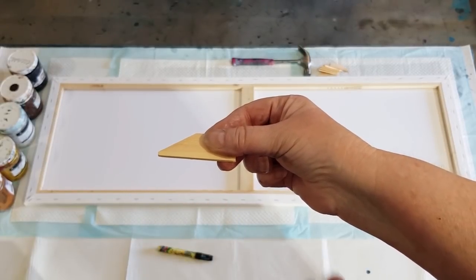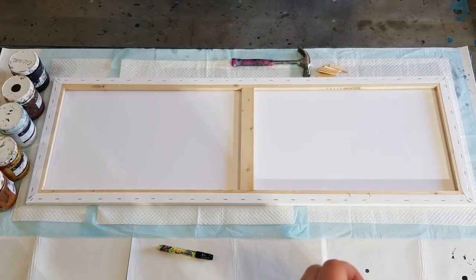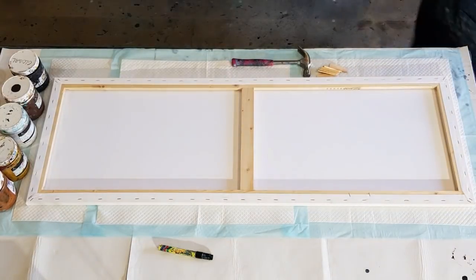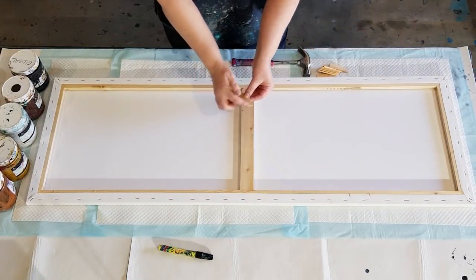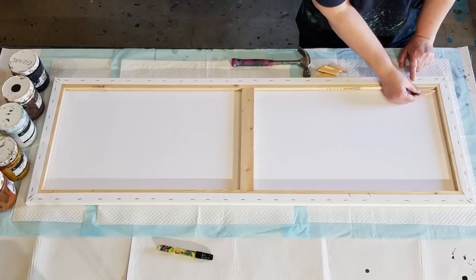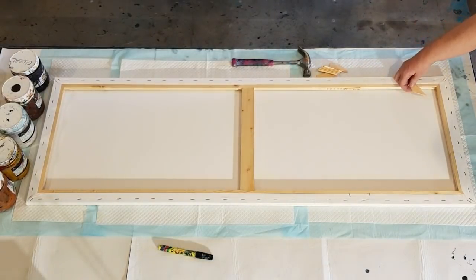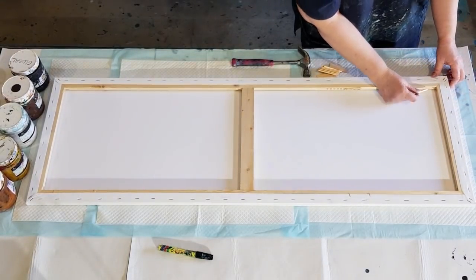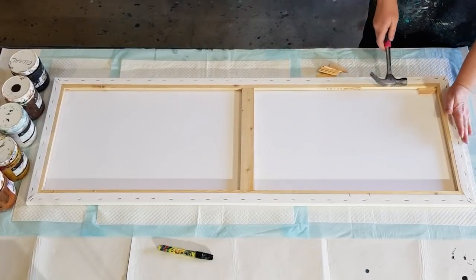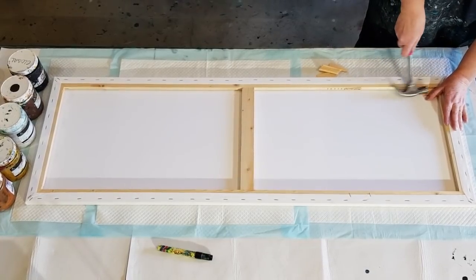The flat edge sits against one side of the canvas and you hammer them in to stretch the canvas out. Let me just climb down. This is a bigger canvas, so the flat edge doesn't go this way — the flat edge goes on the long side of the canvas. Now do the bottom one first; there's two holes there.